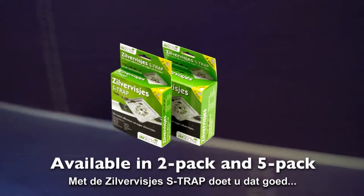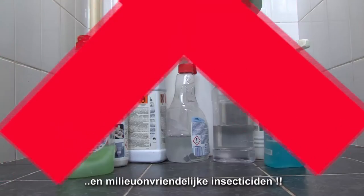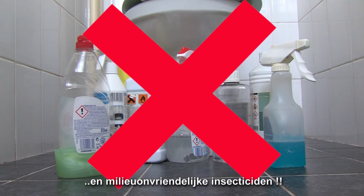By using the Silverfish S-Trap you will do that efficiently, smart and fast, without annoying and environmentally unfriendly insecticides.